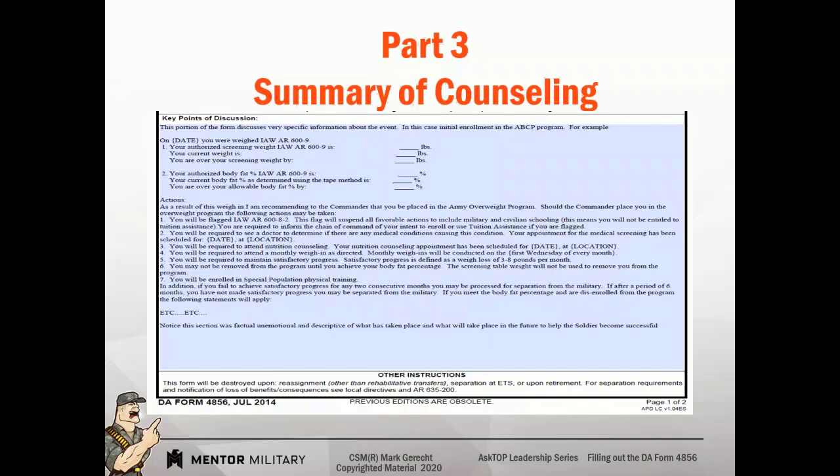Your authorized weight is this. You're being enrolled in the overweight program. Here are the steps required by regulation. And then we're going to finish that up with a magic statement. The magic statement is a paragraph that describes certain things that could happen to include separation, what types of discharges you can receive, what type of benefits you may or may not be entitled to. So keep this very descriptive, unemotional, and try to guide it towards something positive.